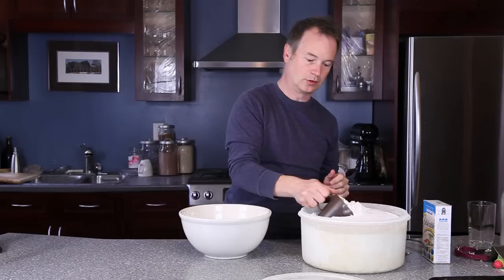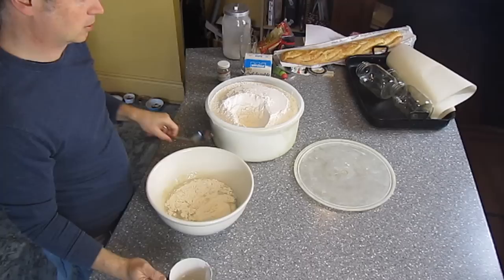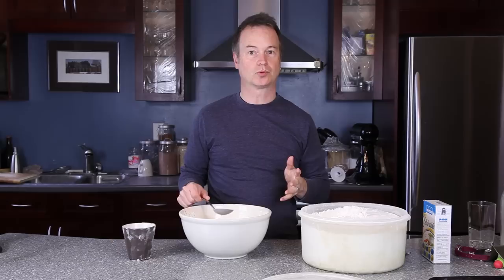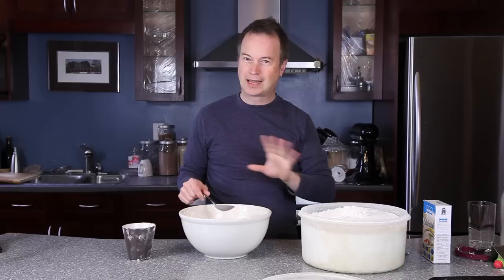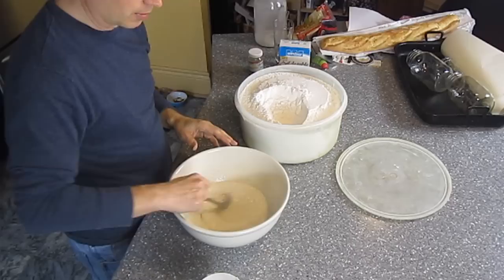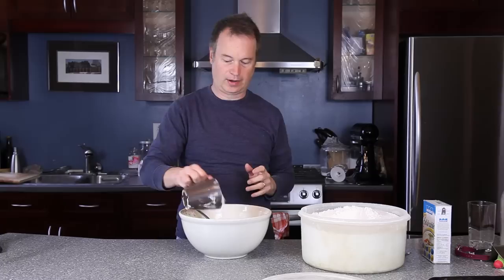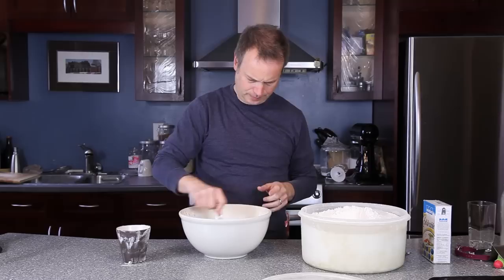I'm using unbleached white flour. It really does matter which part of the world you're in. I'm filming in Canada, where regular flour is actually a terrific bread flour. In the United States, you need to buy bread flour — regular all-purpose flour is not very good for bread. In Canada you can stick with all-purpose. Other parts of the world, look for a specific bread flour on the supermarket shelves. You don't want cake and pastry flour, that's a different deal entirely. I'm going to add about four and a half to five cups over the course of this.